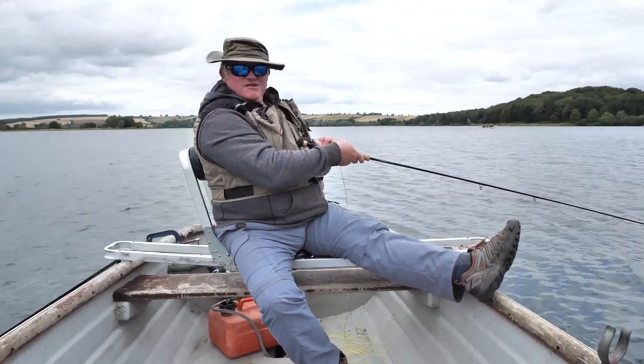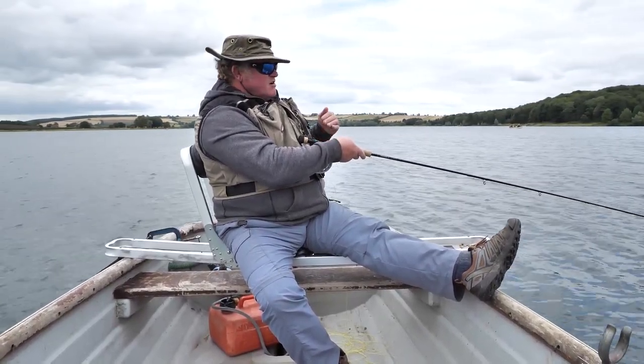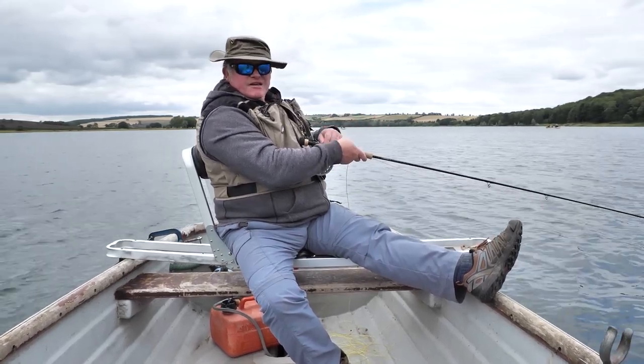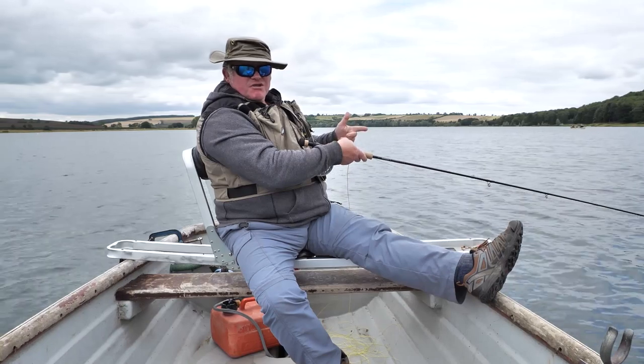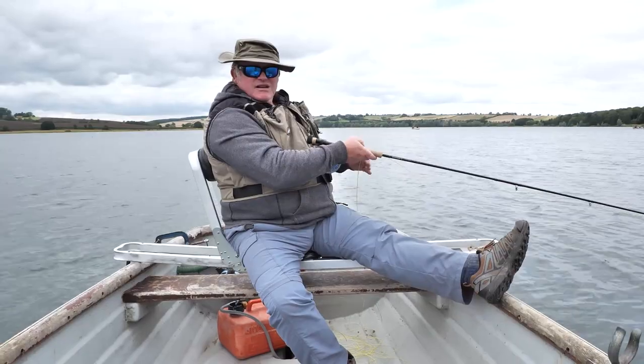We've just come round to start another drift. The wind has slightly changed direction again and now we're crabbing over to the right. To correct that I'll just remove the wrap - the turn of the drogue rope we put on earlier - and that should straighten the boat back up again.